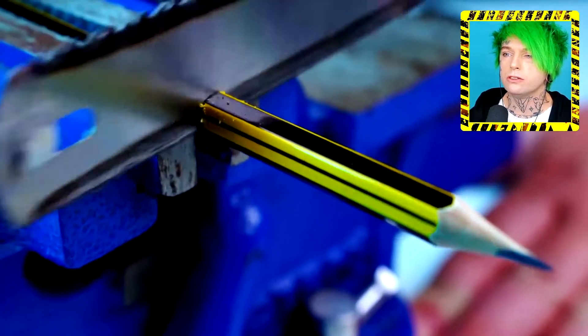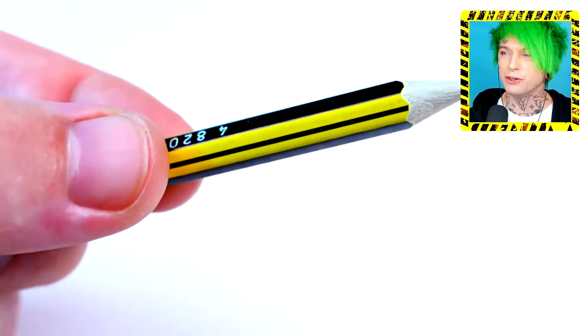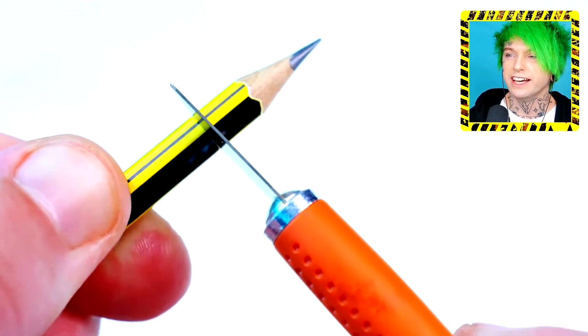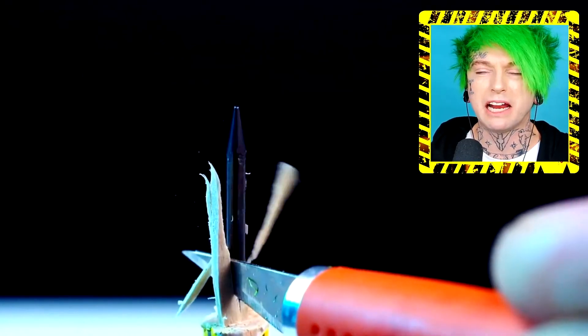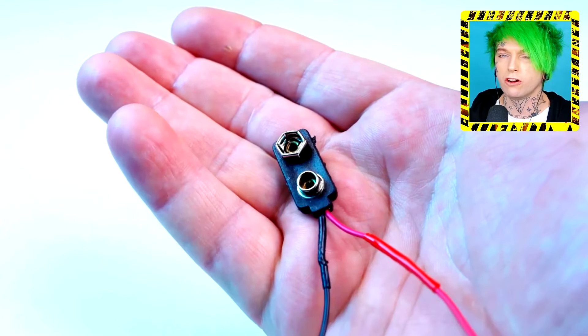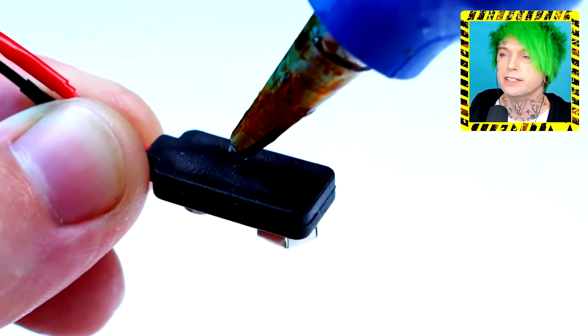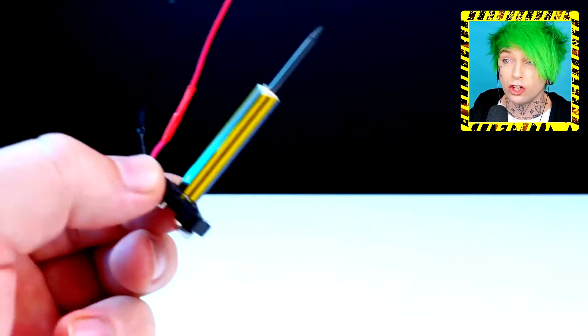We're gonna take a pencil and cut it down with the saw — alright — and then cut it down with a knife. Shave it down and get the pencil lead. Use a saw or a knife, it doesn't seem to matter. Then get the battery pack for a nine-volt and hot glue it to the pencil.